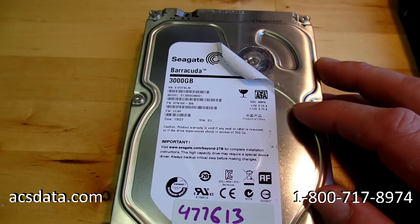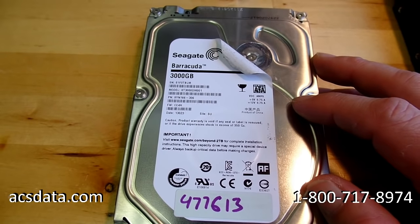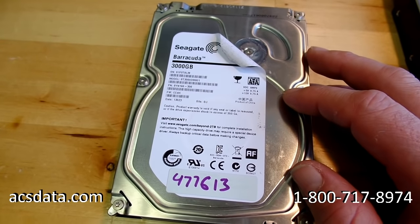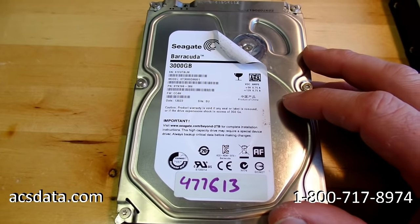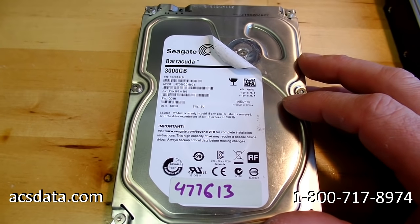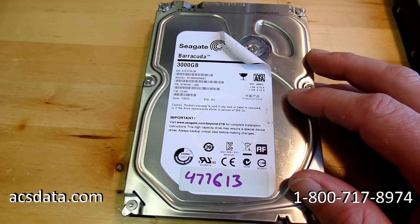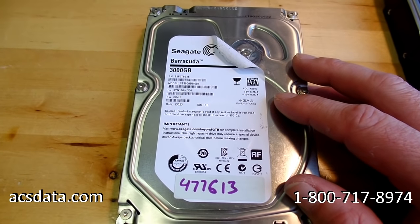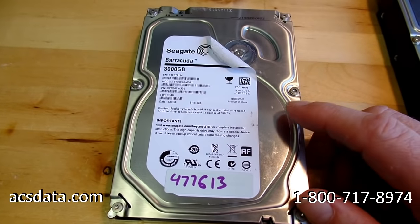The customer said the drive was working perfectly fine one day. They shut the computer off that night, came back the next morning, and the drive was clicking. They shut it down immediately and contacted another data recovery company, who came back a few weeks later saying nothing could be done to recover the data. The reputation of that company is not great, and once the customer did a quick Google search, they felt they'd made a mistake sending it to them. A lot of companies are really good at marketing themselves.